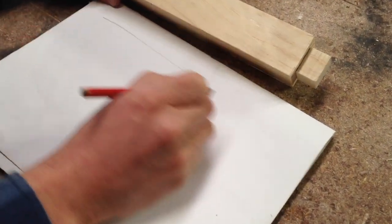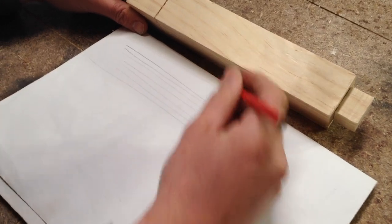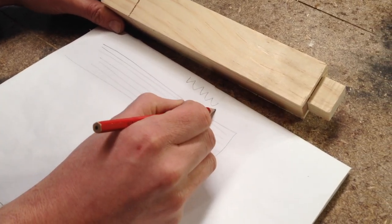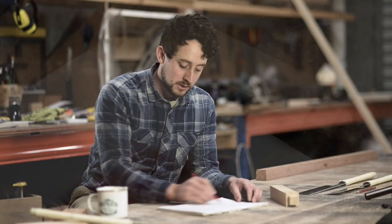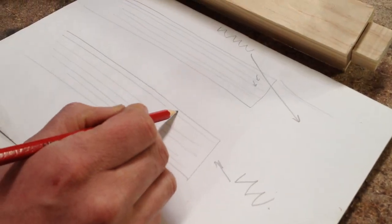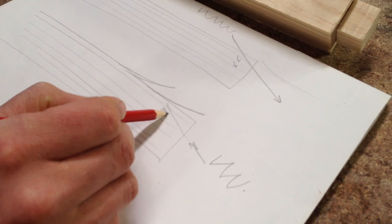You can imagine your block of timber as a whole bunch of layers of grain. If you're pulling your teeth down through that grain, it's going to be shaving long bits of those layers off. Whereas if you're trying to pull the teeth up through that grain coming the other direction, you're constantly lifting those layers out — it's going to be much harder to saw and a much rougher cut.